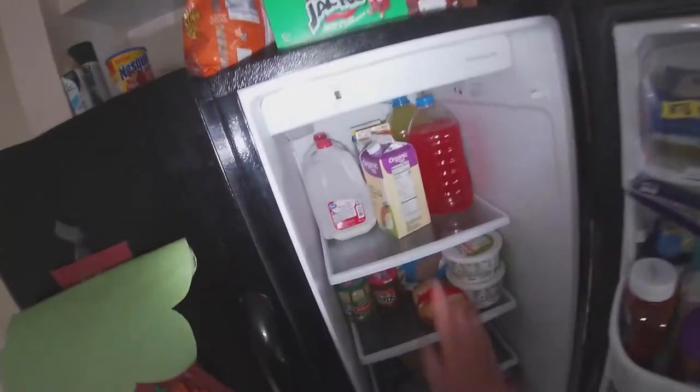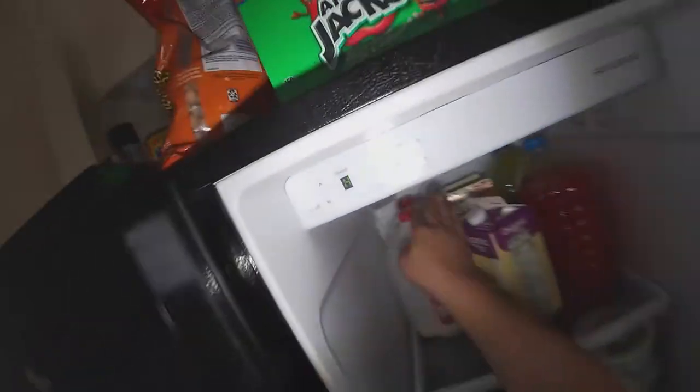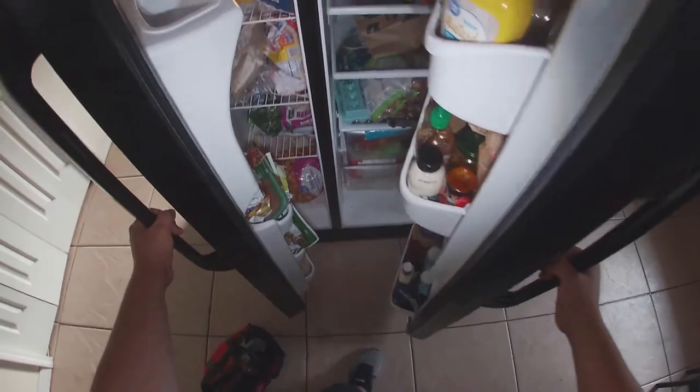We also get an H1 error code on the refrigerator setting — the temperature is kind of warm inside. This H1 error code means the refrigerator is above 55 degrees. That's where the thermistor and the vent damper come in. When it's only showing H1 on the refrigerator side, you can replace the damper — ninety percent of the time that's the problem. However, we are getting H1 on both sides, meaning both the freezer and refrigerator are above 55 degrees.